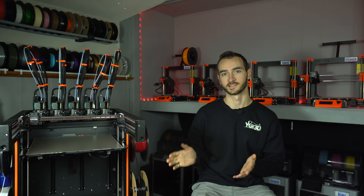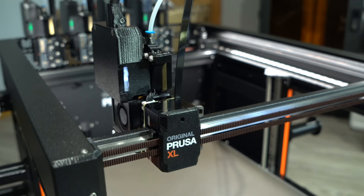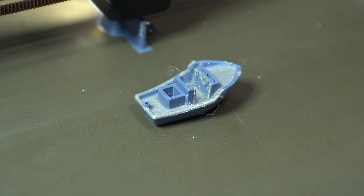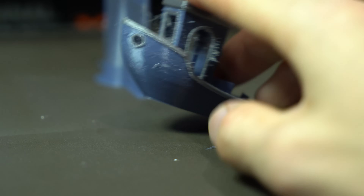Prusa just fixed the XL, made it better in almost every way. It's no secret that my experience with this printer so far has been rocky. I've openly shared my disappointment with the print quality, particularly the significant stringing present on nearly every print.